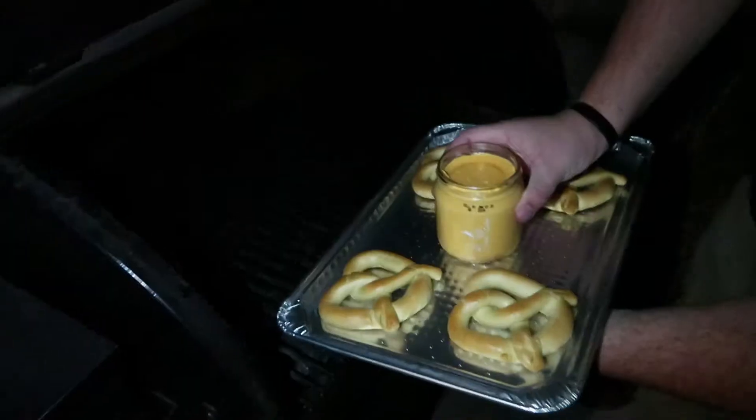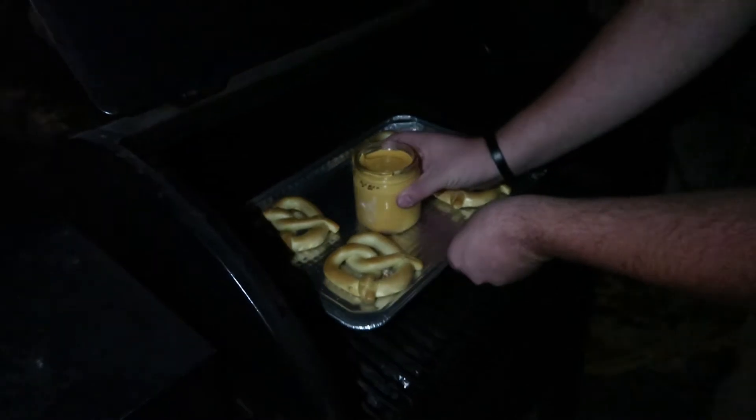Let's go ahead and load that up. There we go. Perfect. 190 — that's a good smoking temperature.